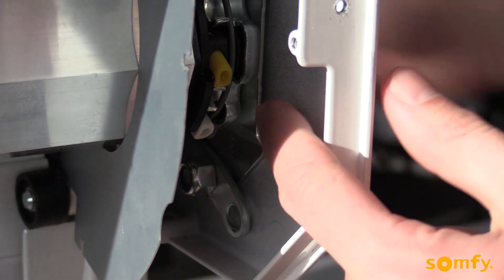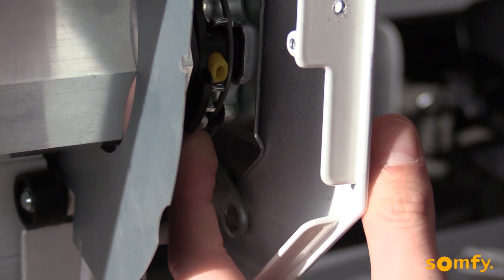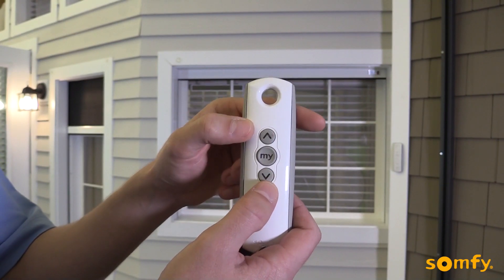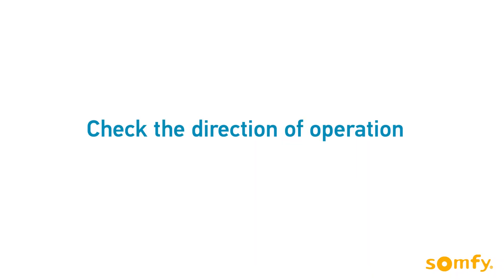To begin, remove the protective cap exposing the limit setting buttons on the motor head. Press both yellow and white buttons in. To initiate programming, press the up and down buttons simultaneously. The motor jogs.